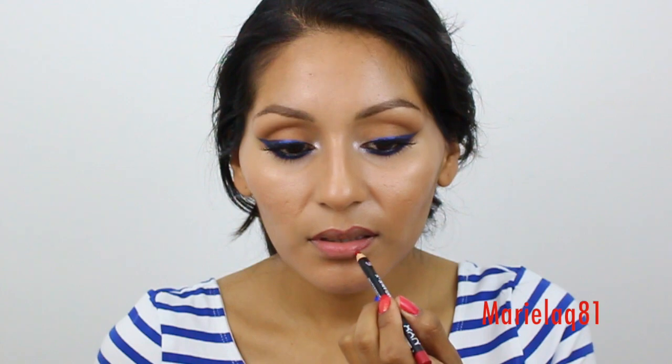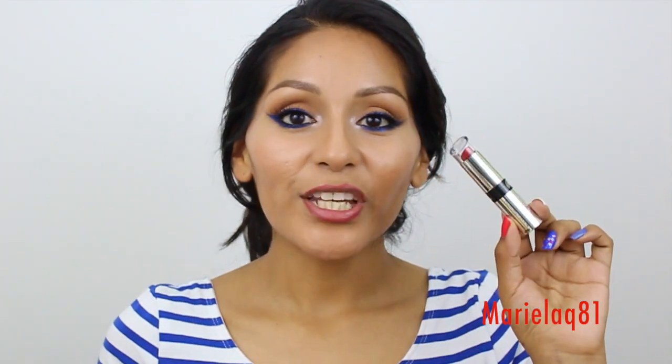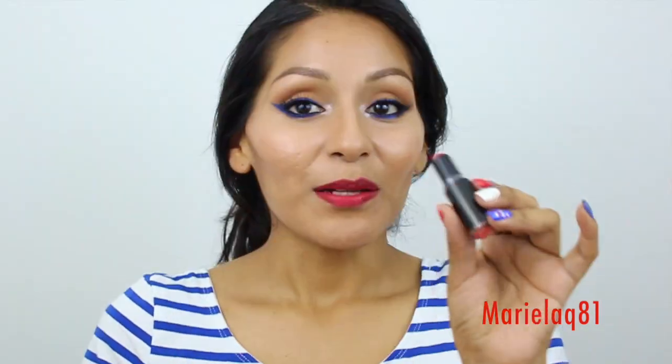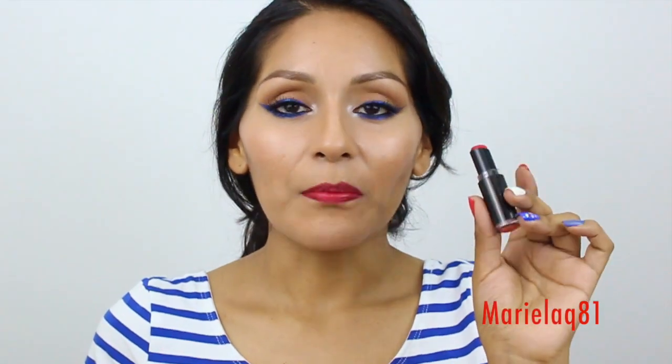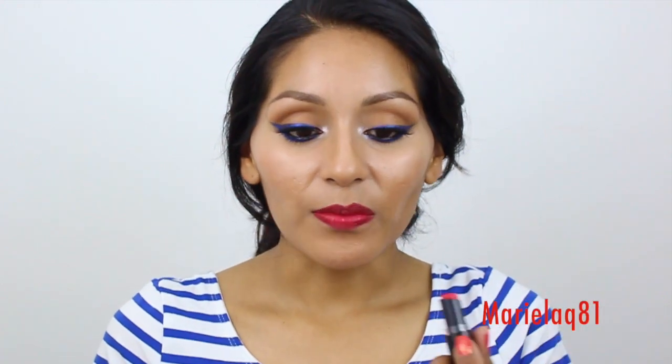We're going to line our lips with the NYX lip liner in Hot Red. Then I'm going to use the Fergie lipstick called Saraghina. I'm also going to apply a Wet and Wild matte lipstick called Red Velvet — it's a teeny bit lighter than the lipstick I just applied, so I'm adding this in the center of my lips.